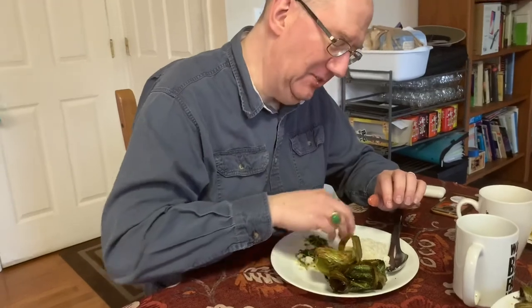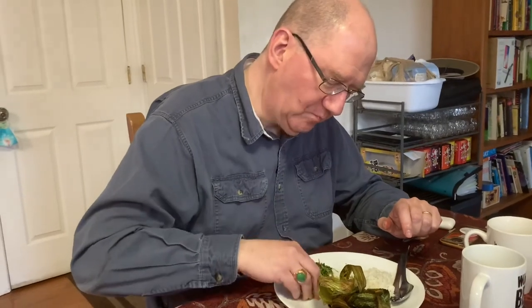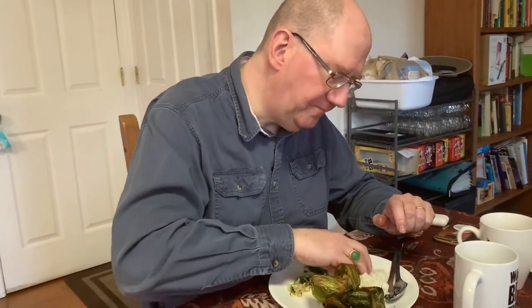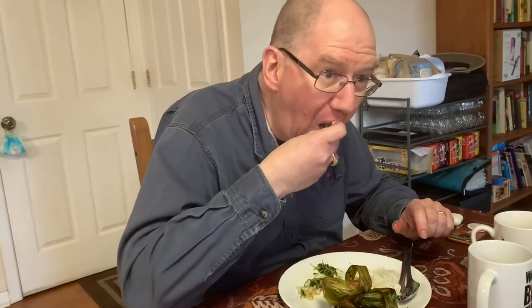Oh my god, it's so good! You can taste everything in the chicken — the pandan flavor, all the spices. It's so good. You don't even need a sauce for that. So good!